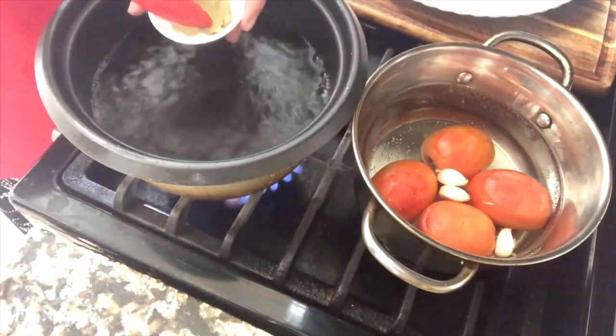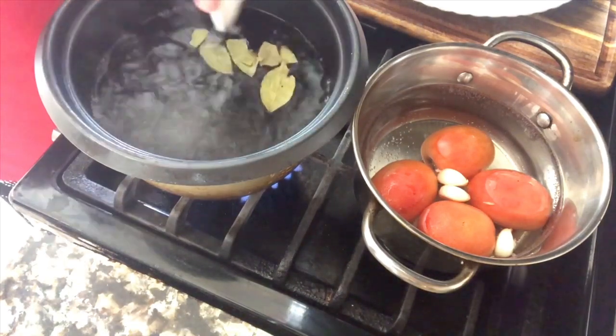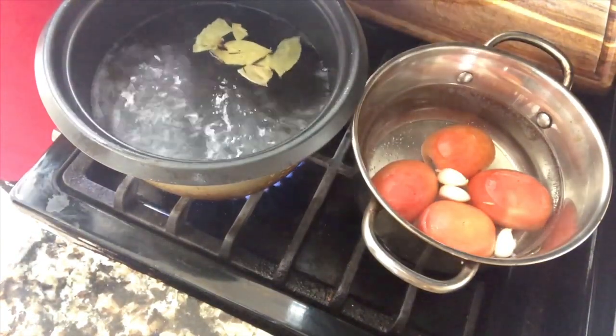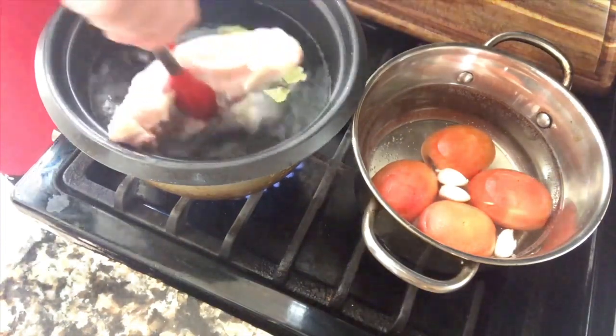Here I have my water boiling. I'm going to add my bay leaves — three bay leaves — and I'm going to add my table salt. I am ready to add my chicken breasts. We're going to let them cook for just a little while until they are nice and tender.